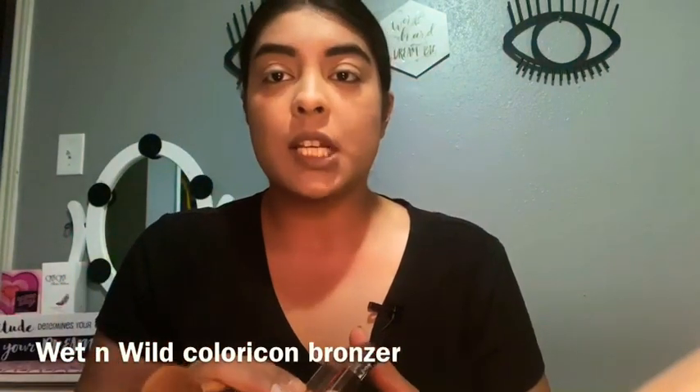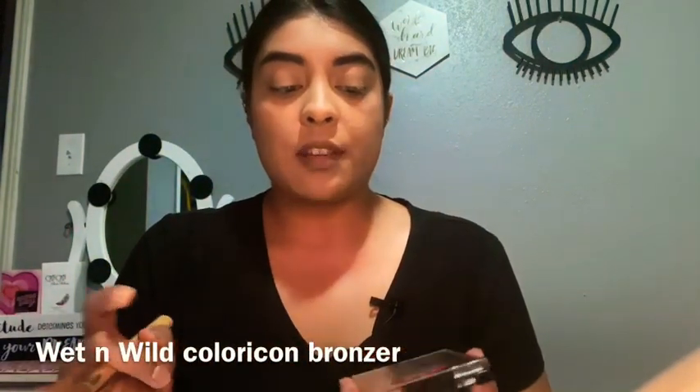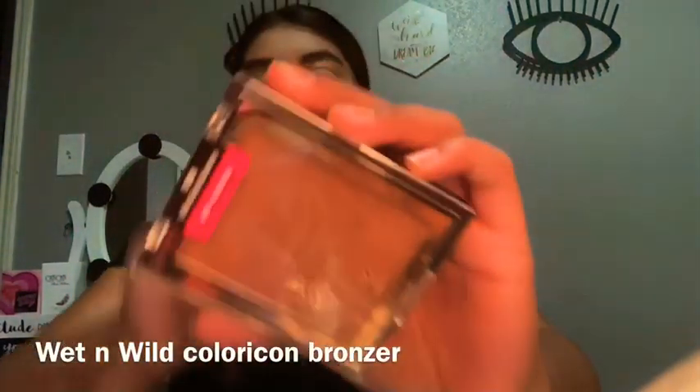Next, if you want to bronze up your skin a little bit, you can. I'm taking the Wet and Wild bronzer — this is what it looks like — and this angled brush, and I'm just going to bronze the skin just a tiny bit. You don't want to go too exaggerated because it is a no-makeup makeup look, so you want to look as natural as possible.